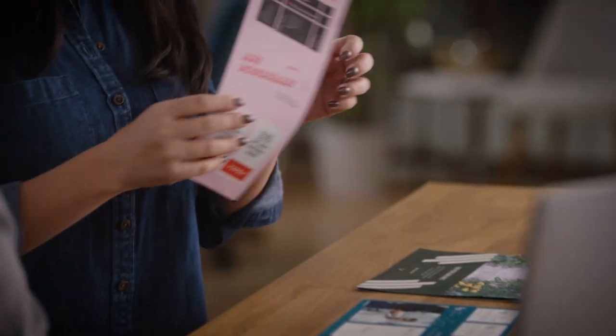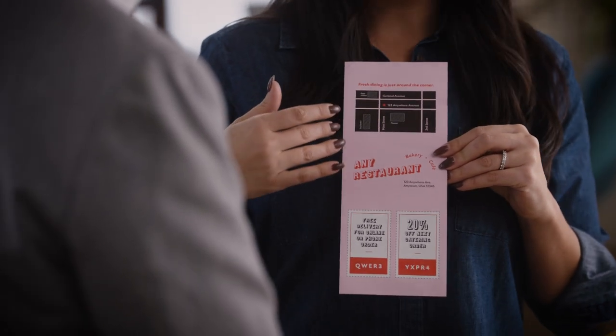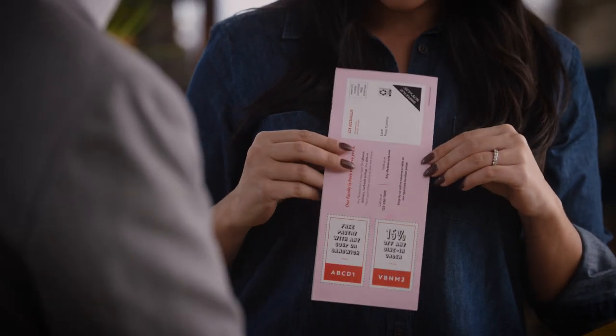We tend to use postcard-style mailings when we want to advertise a particular special or promote a new menu we're launching. Another way we like to use mailers is a bi-fold menu — that is great for takeout purposes, delivery services, something similar to what you'd see here. It's a great way to get in front of our guests all of our menus and any potential food specials we're running, so they can come and dine with us or even do takeout options.